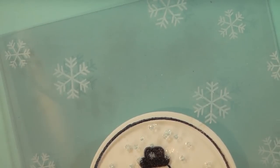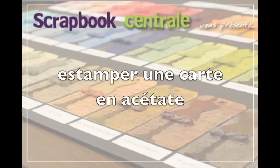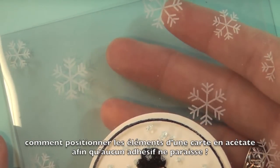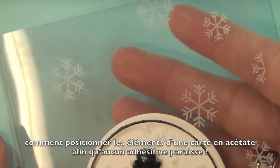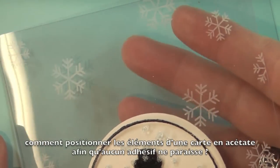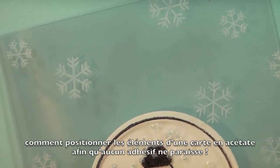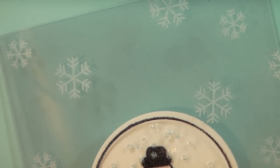Hi and welcome to another edition of Tutorial Tuesday. This week I have a fun project for you — it is an acetate card. You can see my hand here in between the front and the inside of the card, and I'm going to show you how to line up everything so that when you look at the card from the front you cannot see any adhesive or even the parts inside. You'll even have space to put your sentiment.